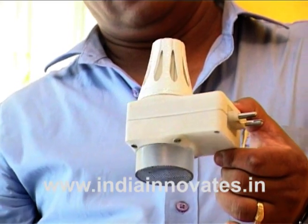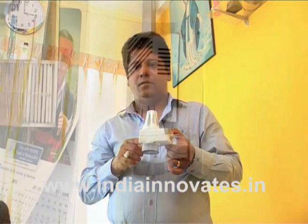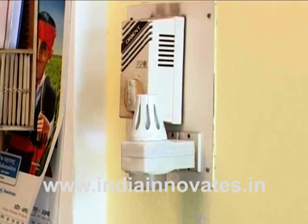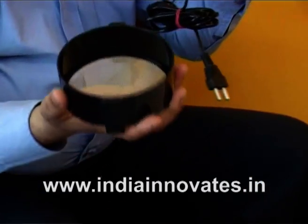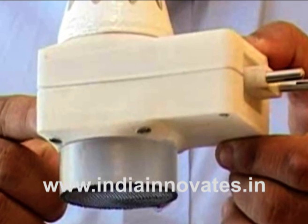It does not emit any hazardous fumes or smell, and traps mosquitoes by integrated vacuum, instantly killing them with its unique self-heating element without the use of any additional power. Dead mosquitoes are collected in a removable collection container to check before disposal. Crucially, it does not require a regular refill — just once in every two years.